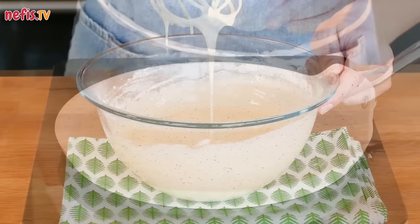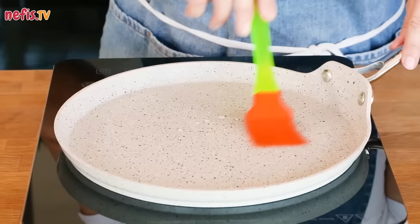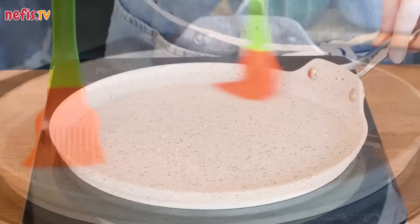Heat a lightly oiled non-stick frying pan over a medium heat. You need to add only a tiny bit of oil, so don't pour it in. You can brush the pan like I do, or you can just put oil on a paper towel and rub it on the pan. After that, you will barely need to oil the pan again.